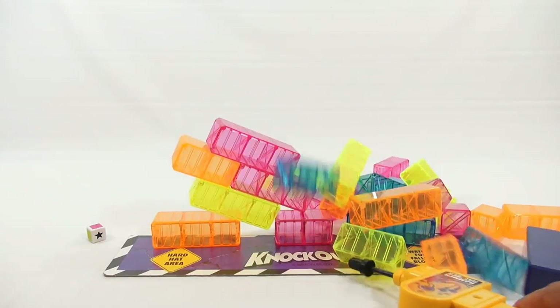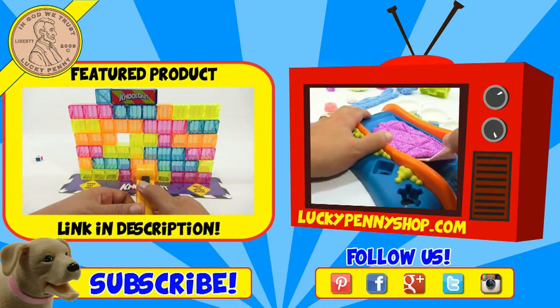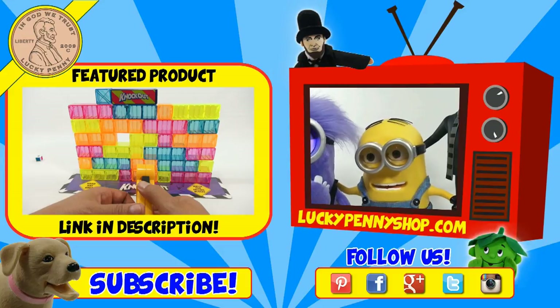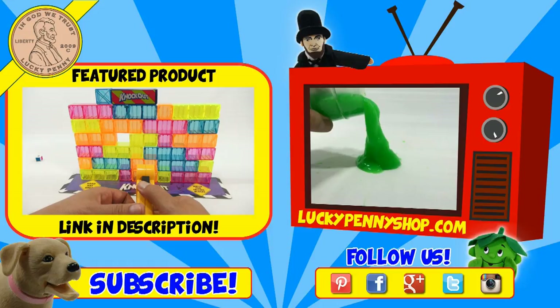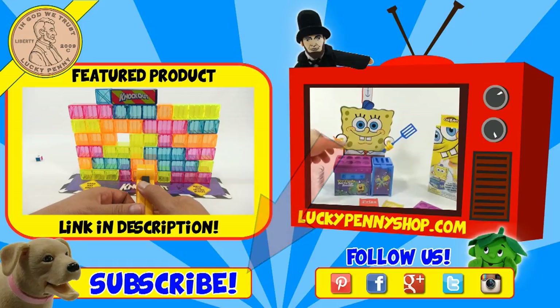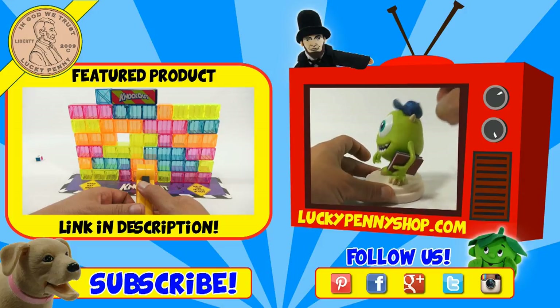Thanks for watching. Later. If you're looking for the item you just saw in the video, click here. Watch more videos by clicking here. Don't forget to share on social media and give a thumbs up. Make sure they don't forget to subscribe — please click here to subscribe to Lucky Penny Shop. You can always remember: when you see a lucky penny, pick it up. Thanks for watching.